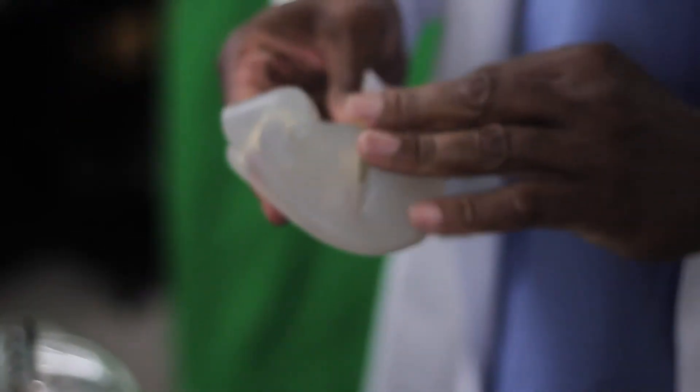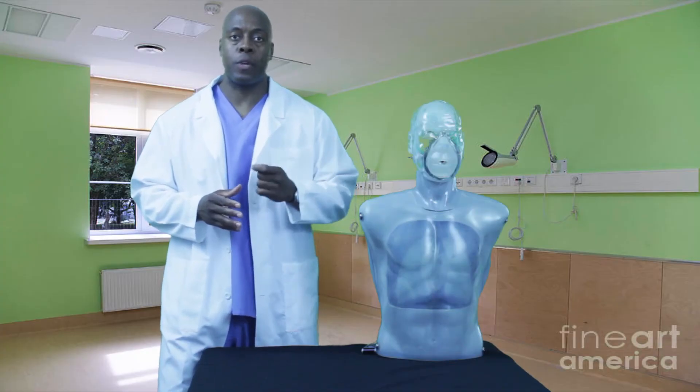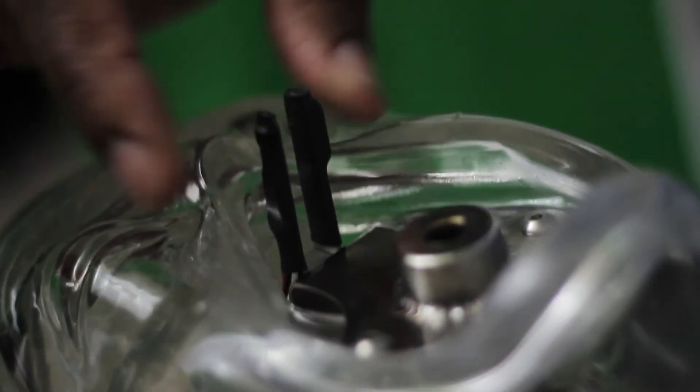The mouth and nose piece is made from rubber silicone, which can be removed and easily cleaned. Right below the mouth and nose piece lie sensors that are able to detect the correct amount of pressure when pinching the nostrils.